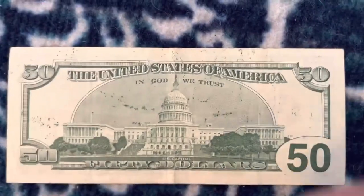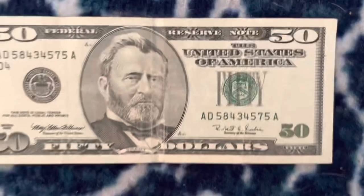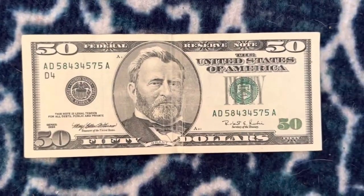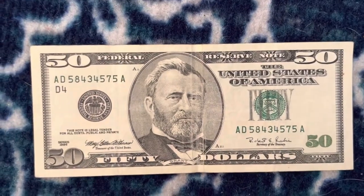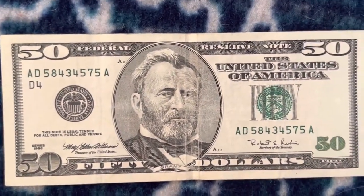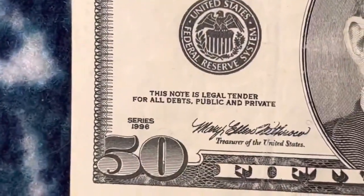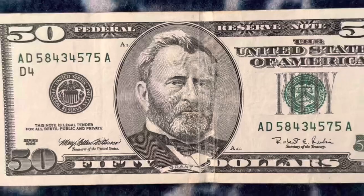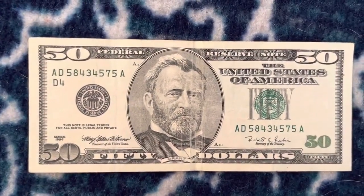I found this sometime around last summer before I made videos — I was doing a $50 bill money hunt before I was making YouTube videos. You can go back and look, but I came across this 1990 Series $50 bill.